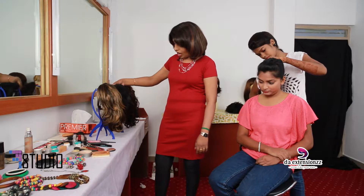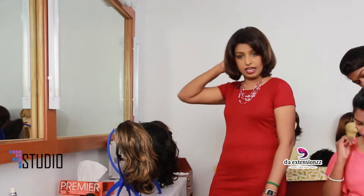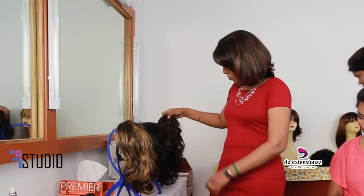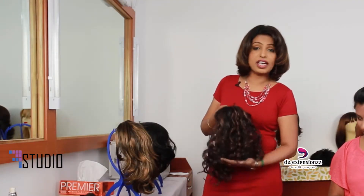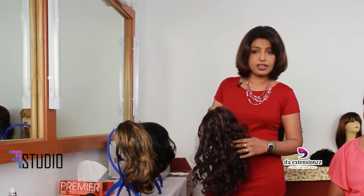Mostly housewives prefer darker colors, so they can just attach it at the back alone. This one is more into wavy. This particular texture really gives a natural movement, and we get it in different shapes.